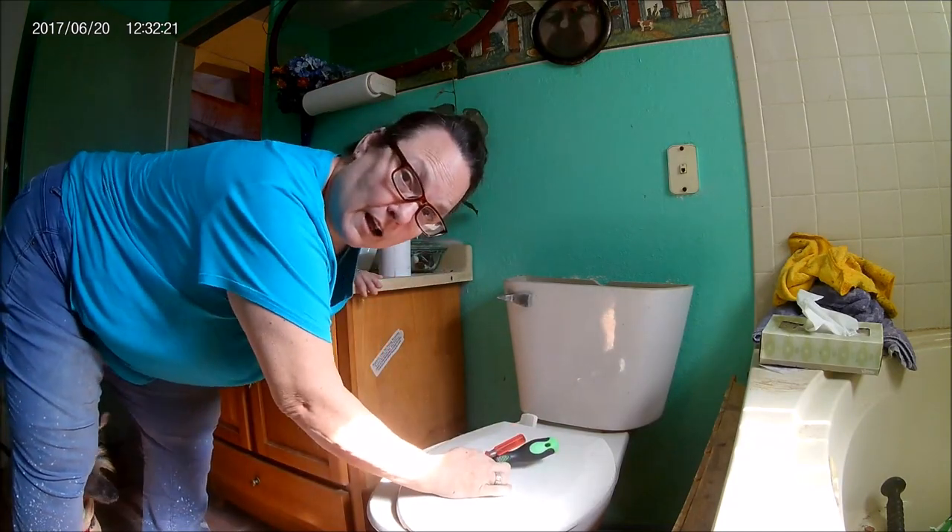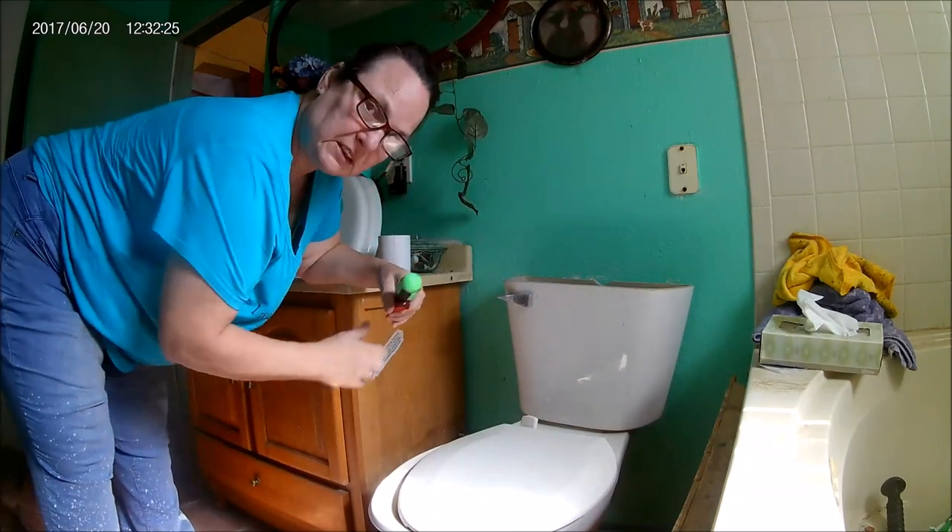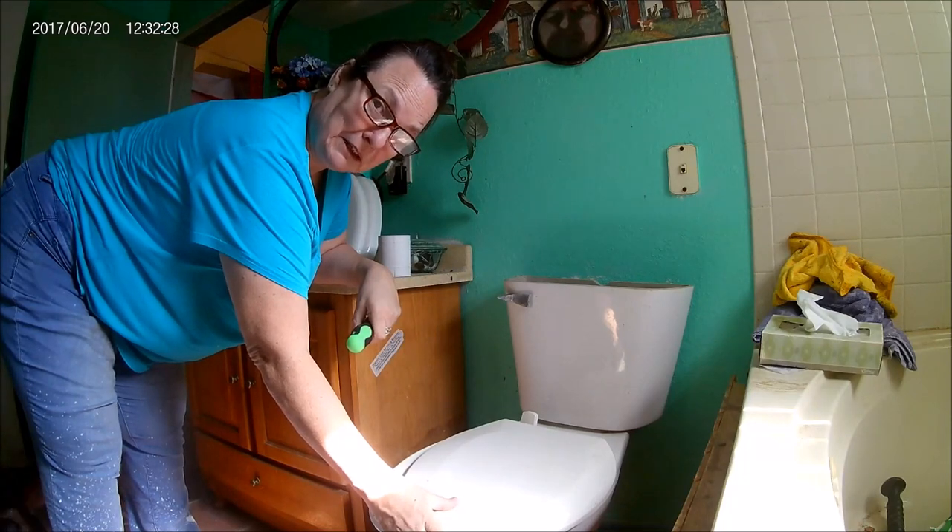Hello, Grandma D.C. here, and I'm going to try to change a toilet seat. Never done it before, but for some reason — well, hello — the dogs are going to fight now.